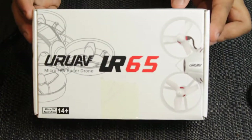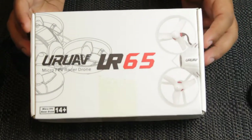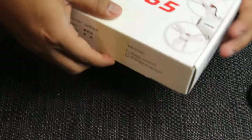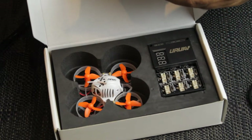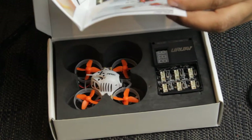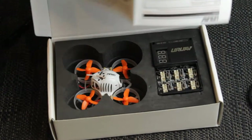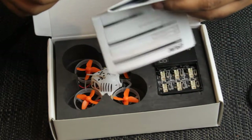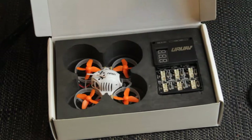So this is the box you get it in. I've got the FrSky edition, which is for my controller. When you open that up, you get a manual — a full manual explaining how to bind, how to set up on Betaflight, and anything else like that. It's quite a comprehensive manual that shows you every single thing step by step. Really handy if you're a beginner or if you just want to check the frequencies for the VTX.